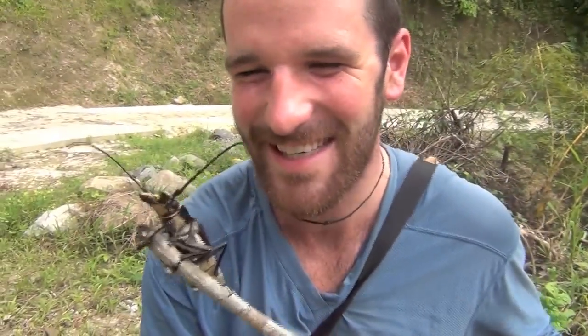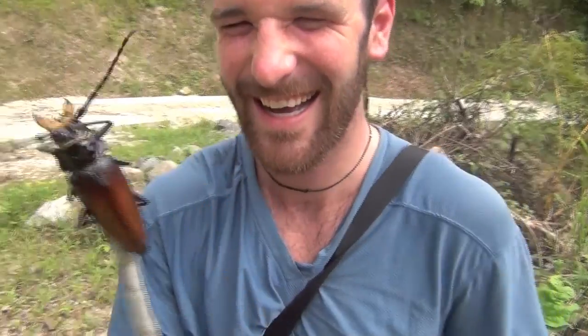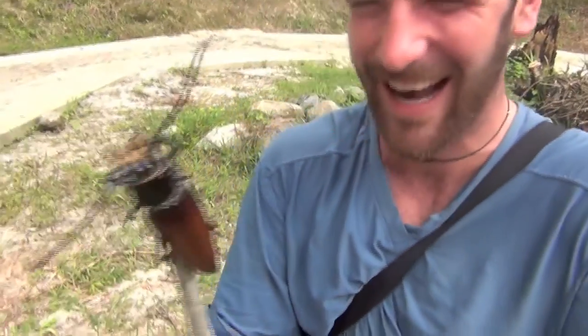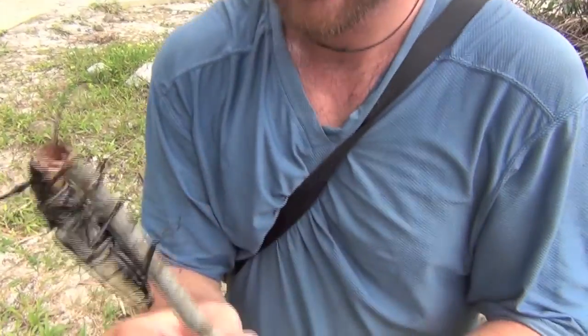This one's for Duncan Reed. It's very top heavy — it looks like it's been eating too much peanut butter. What is that?